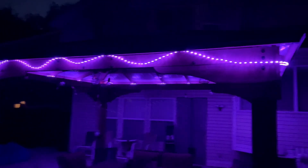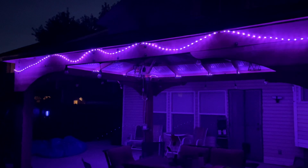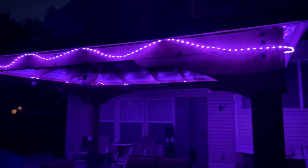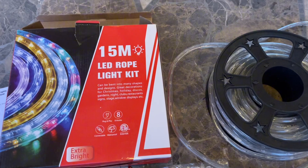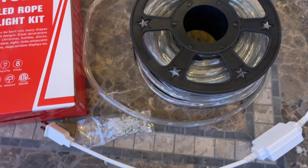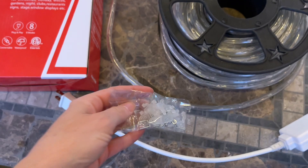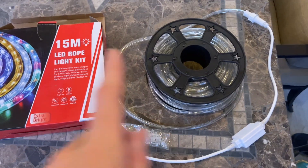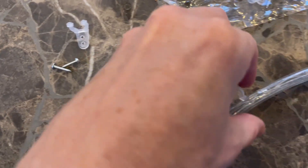Here is the 15 meter rope light in purple. I'm going to show you what's included and how to hang them up, along with all the different settings. They come packaged in a nice box and come on a little wheel, so they're really easy to unwind. It also comes with little nails and brackets that you can attach to hang the lights up.